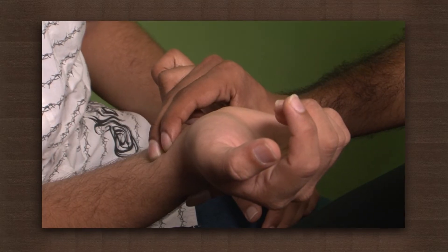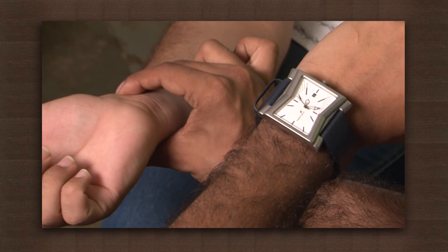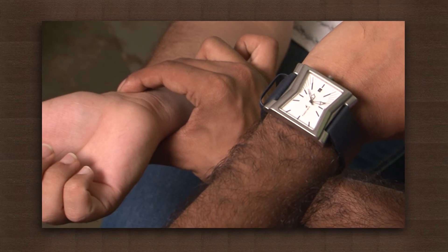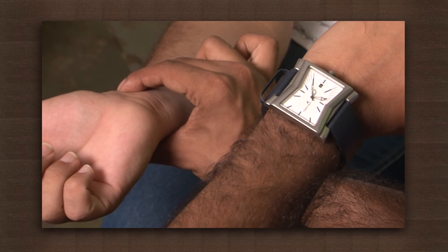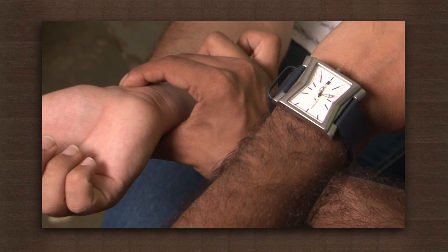The blood flow through the arteries is controlled by the beating of the heart, and the palpitations in an artery is the measure of the number of times a heart is beating. You can measure your body pulse at the wrist, inside the elbow, the neck, behind the knee, and near the ankle joint.